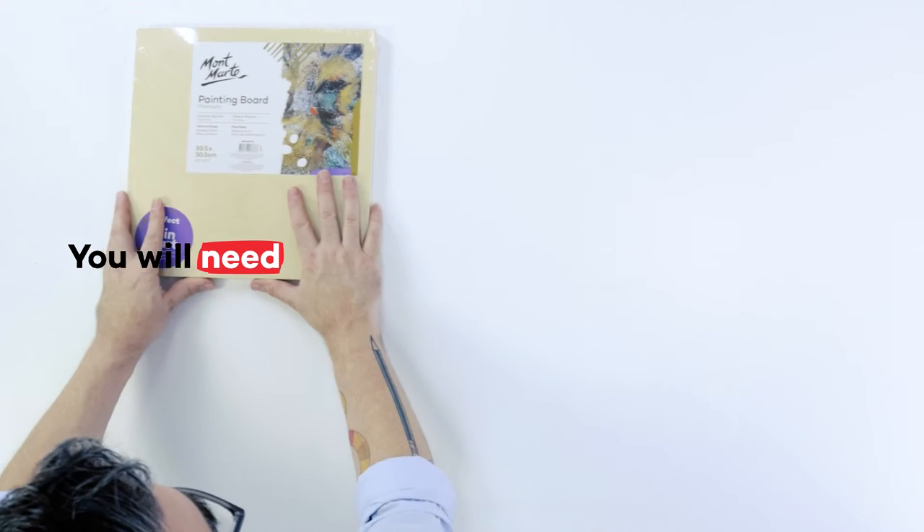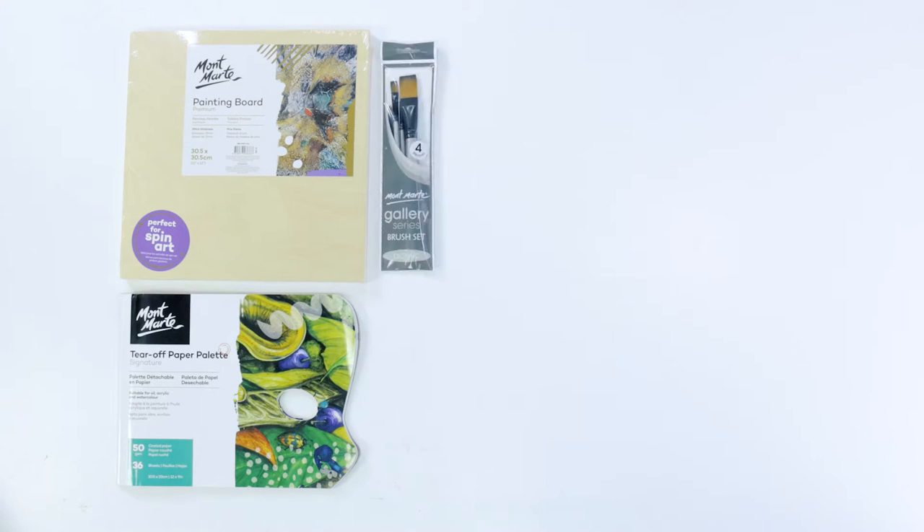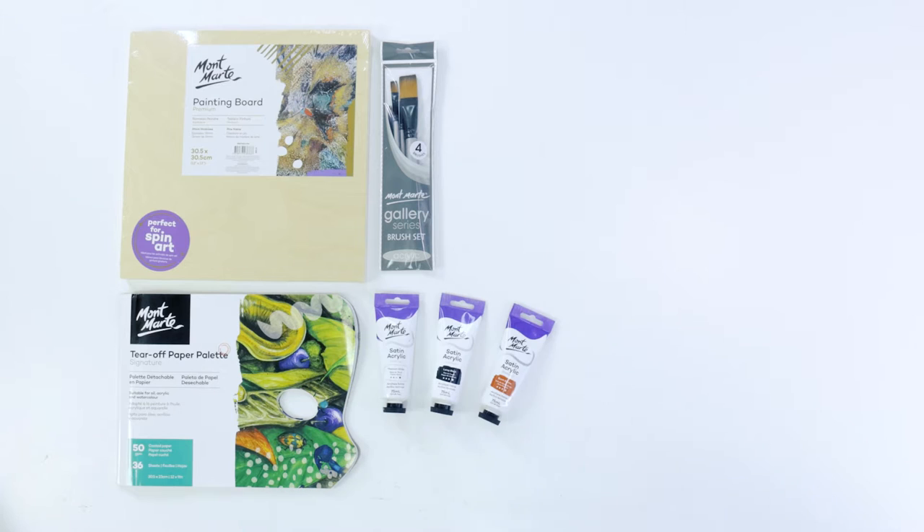To do this project we'll be using a 30 by 30 centimeter painting board, a palette and a gallery series brush set. For paint we'll be using titanium white, lamp black, burnt sienna, burnt umber all in satin series acrylic, and pearl white in dimension acrylic.